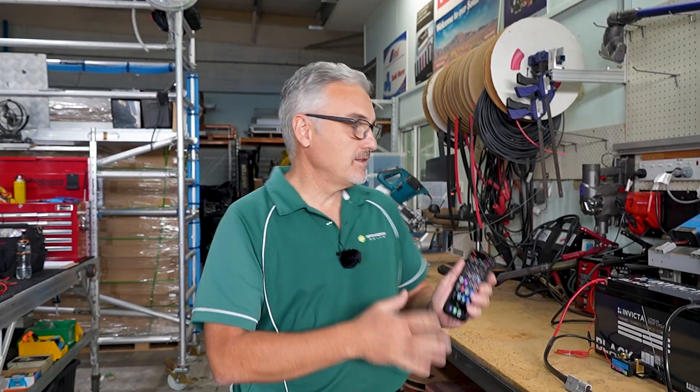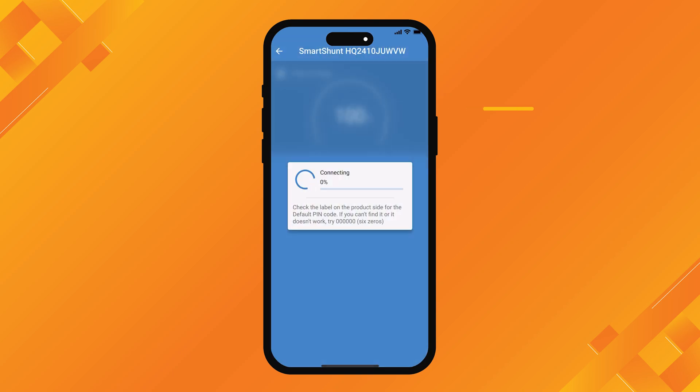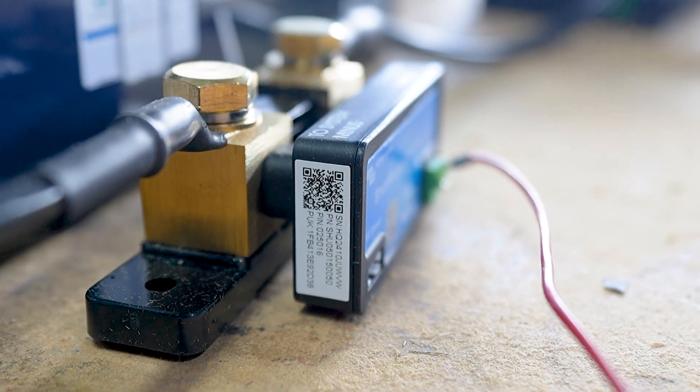So we've wired the system up, now we need to program it. The first thing you need to do is download the Victron Connect app to your phone. You get that from your App Store or Google Play, whichever phone you've got. Once you've got that on your phone, you simply open the app and this product should appear on your main screen. You press on that product and it will ask for a pin number. That pin number is located on the side of the product. You simply enter that pin number into your phone and now we can get into the programming of the shunt.